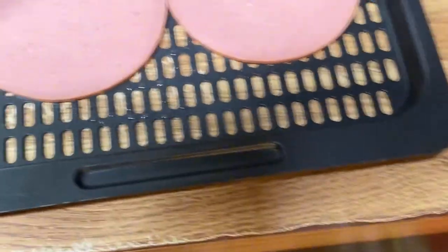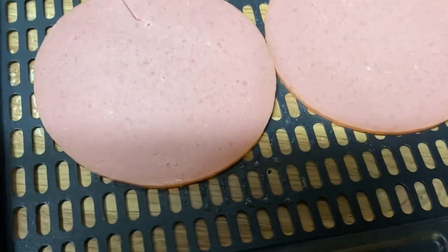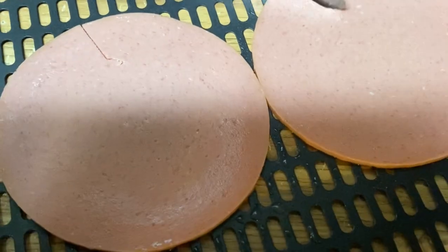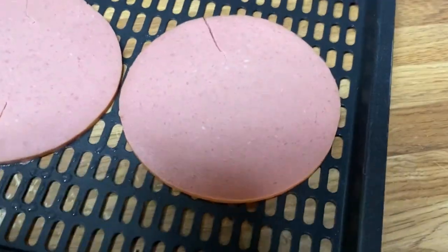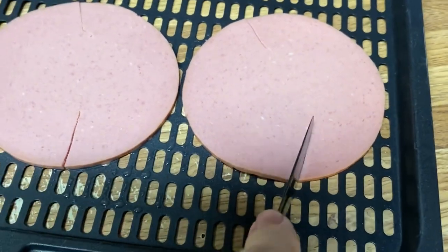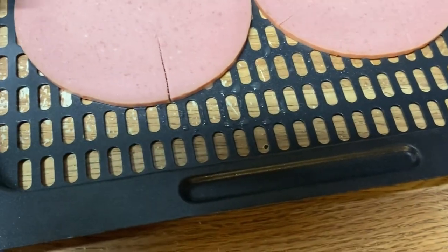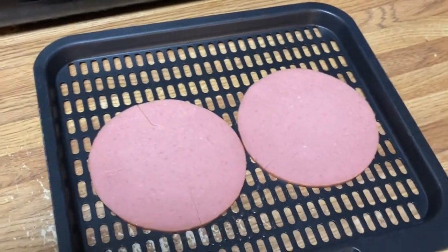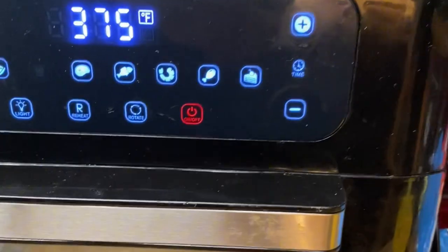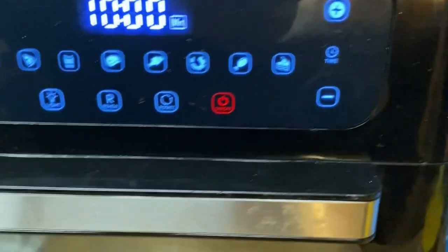All right, we've got two slices. Always put a little slit in your Bologna — it'll help keep it from curling up when you fry it. We're going to put this in the Air Fryer for about 10 minutes on 350.